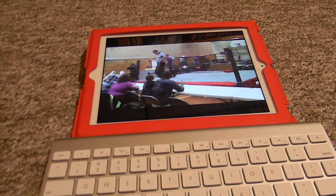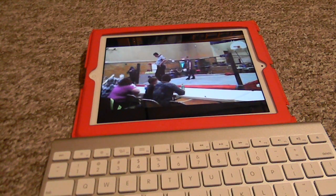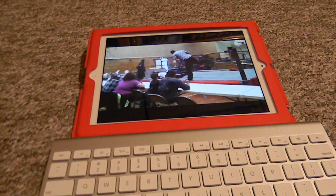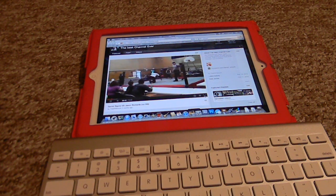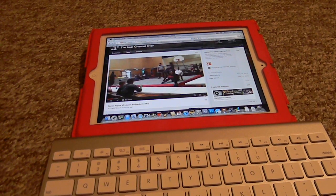So for the most part it works. You're not gonna be able to do games on it, but you can browse the web and do stuff like that, so overall it works pretty well. That was the new iPad running Lion.